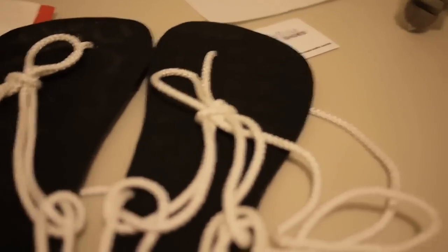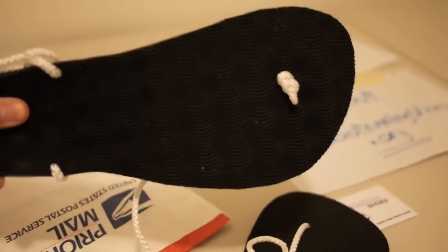Let's take a look — if I slip these on... There you have it. That, my friends, is the Invisible Shoes.